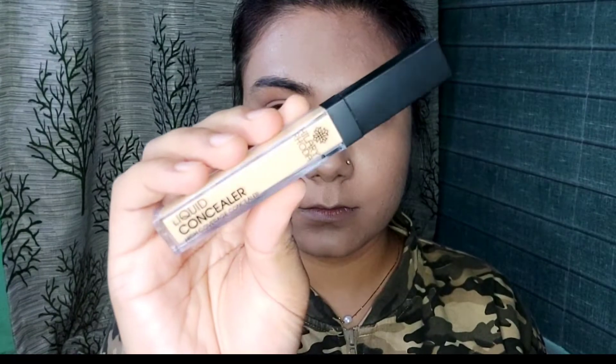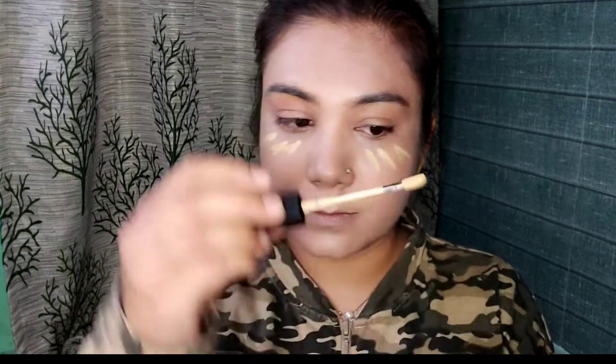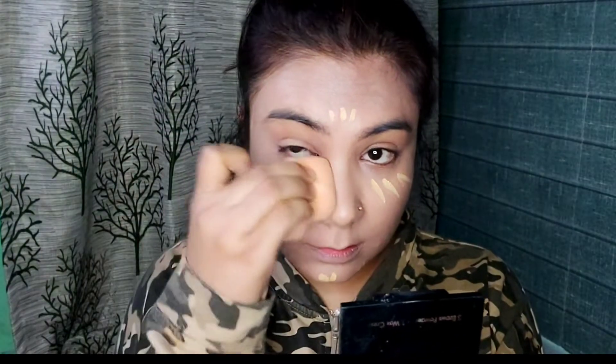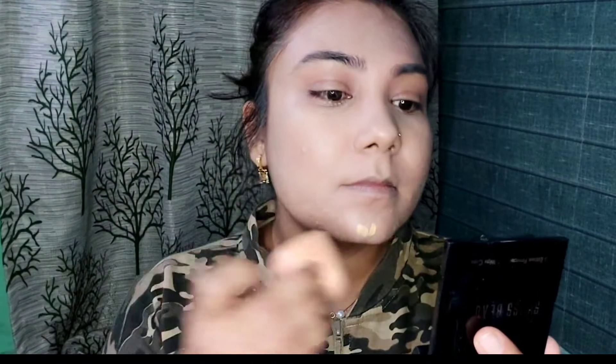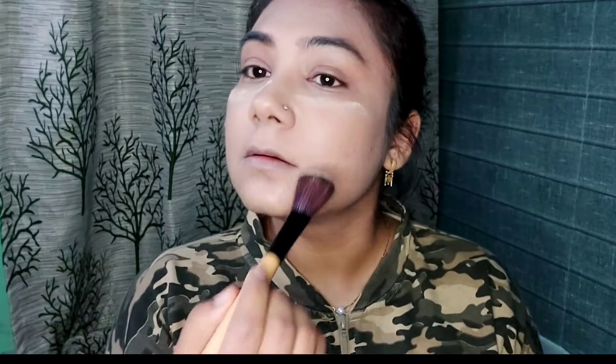To give extra coverage and a highlighting effect, I am using Hilary Roda liquid concealer. I will apply three lines under my eyes, on my forehead, and chin. Because it has a yellow undertone, it will also give a highlighting effect on my face. Now to set both concealers, I am using Ben Nye's banana powder. I will set the concealer and apply the leftover product on the brush to the rest of the face.